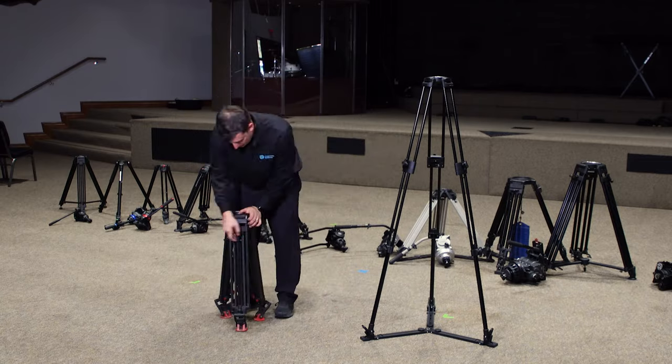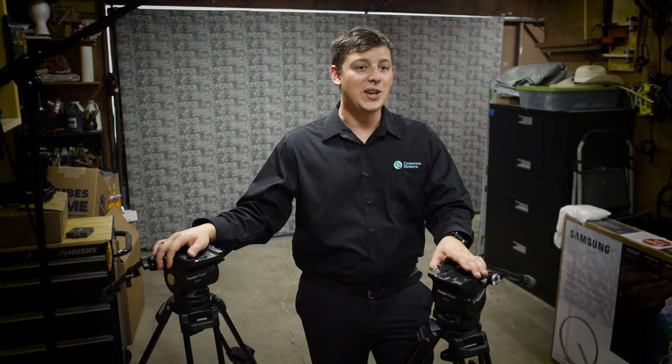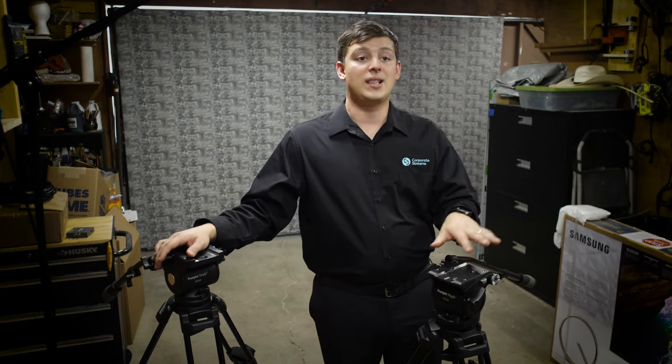I'd like to note that this video is not sponsored. Prompter People is not paying me, and they're not critiquing or editing the video. These are all my original thoughts and feelings towards these tripods. I am paying for these tripods, even though it is at a slight discount for this review. I'm going to be paying out of my own money for four HD500s, and three HD300s are going to be purchased by my church.